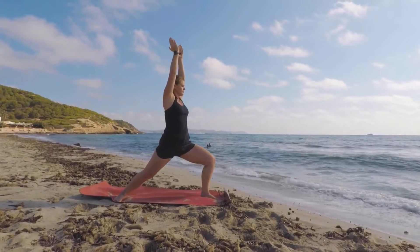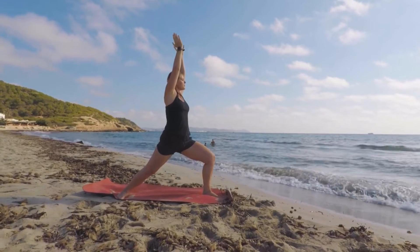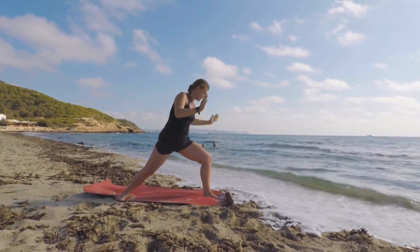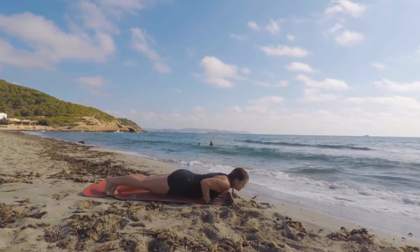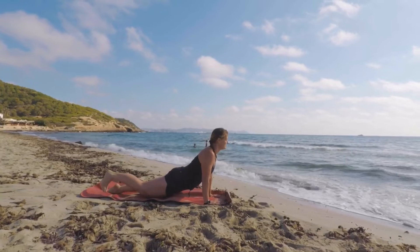Reach up tall and breathe for five, keeping that knee over your ankle. Breathe in, exhale down to the floor, step back into plank, push up into upward dog, and turn the feet so they're flat on the floor.